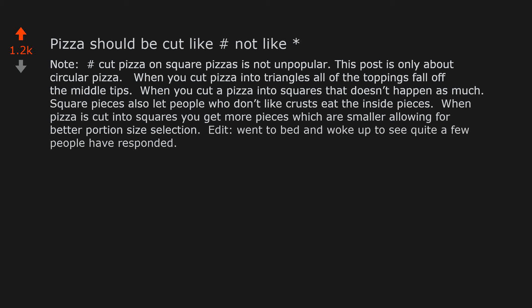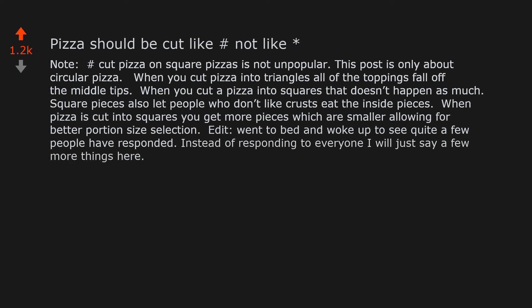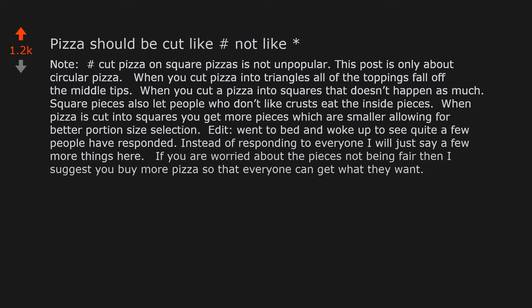Went to bed and woke up to see quite a few people have responded. Instead of responding to everyone, I will just say a few more things here. If you are worried about the pieces not being fair, then I suggest you buy more pizzas so that everyone can get what they want.